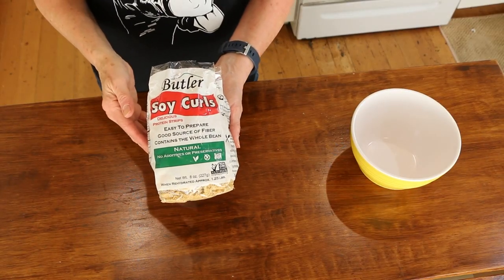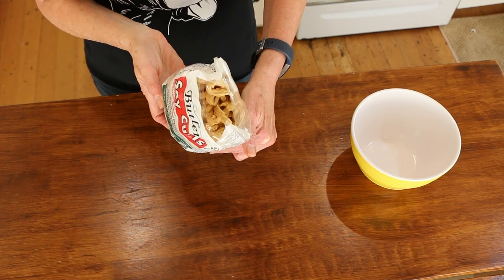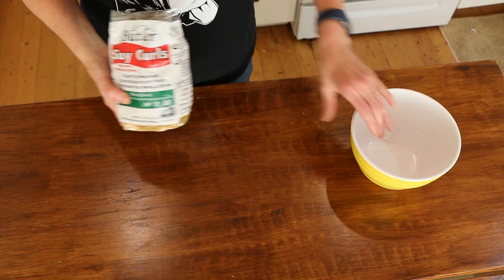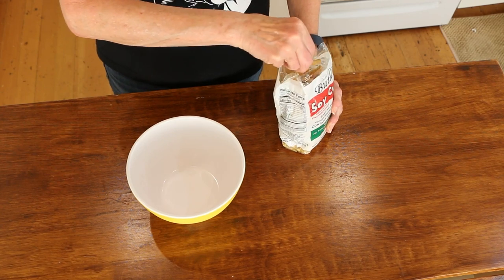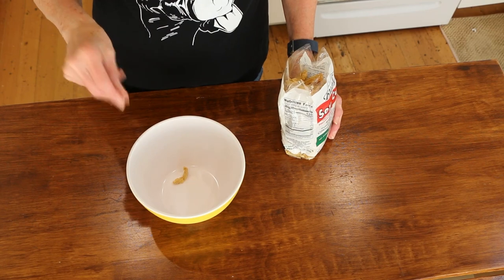So I'm going to give it a whirl today — no guarantees, but I'm going to try it and we'll see how it goes. I ordered these Butler soy curls on Amazon. Basically they are whole non-GMO soybeans — that's all that's in here, so how can it be bad? Supposedly you need to rehydrate them. This is what they look like — they're just dehydrated.